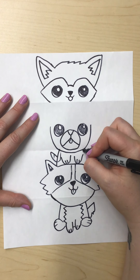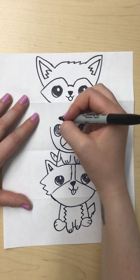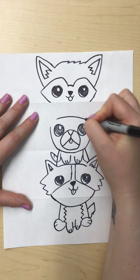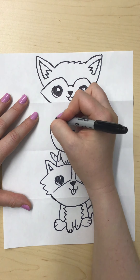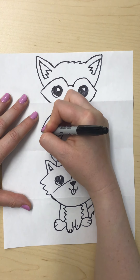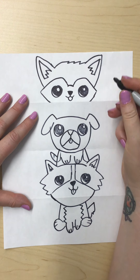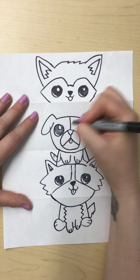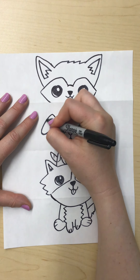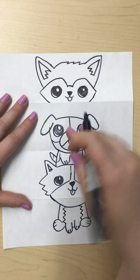You can color it however you want. Now we have to make the top of this doggo's head. So I'm going to go straight across, and then make my ears — I'm going to go up, over, around, up, over, around. And then I'm just putting the markings on here of how they colored the dog — you can color it any way you want. So that is our second puppy.